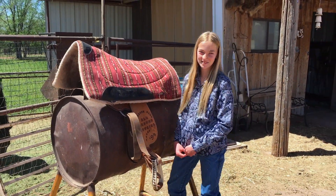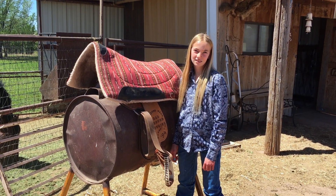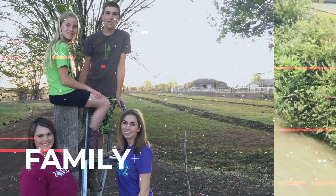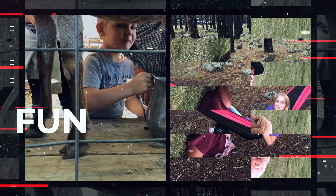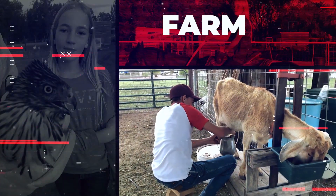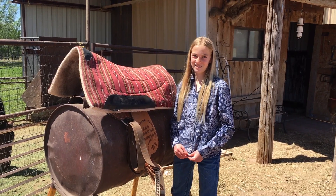Good morning Youtubers! Casey is going to show you how to saddle her horse Chipper this morning. You got anything to say, Casey, before you get started? No. Alright, well you sure look cute. Here we go.